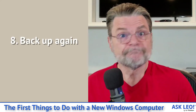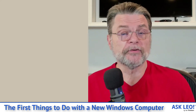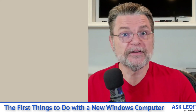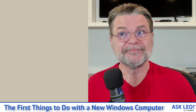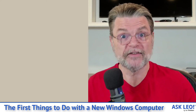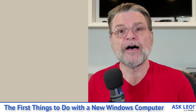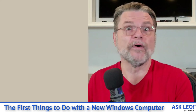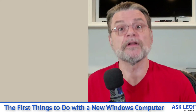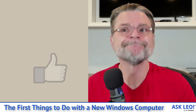Then step number eight: back it up again. Take another system image backup. The difference between this backup and the one we started with is that the first one is the true factory image — as close as possible to the way the machine came. This backup is that plus all the updates. In reality, when the time comes, it's this latter backup that you'll probably use because it saves you a bunch of steps — it's as up-to-date as possible right now. That means if you ever have to restore to this backup image, you'll have fewer subsequent updates to take. The previous factory image backup is another safety net you may never need, but if you ever truly need to restore the machine to as close to factory as possible, that's the one to use.